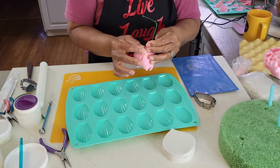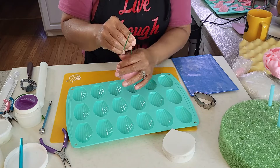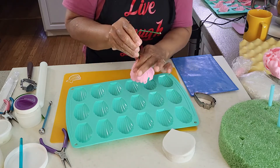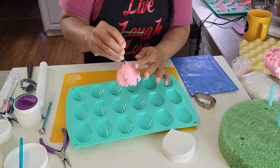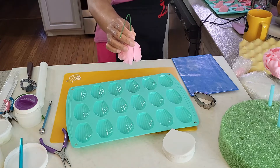Turn the flower upside down and be sure that you glue all the sides of each petal to the bowl. Then let the flower dry upside down overnight.